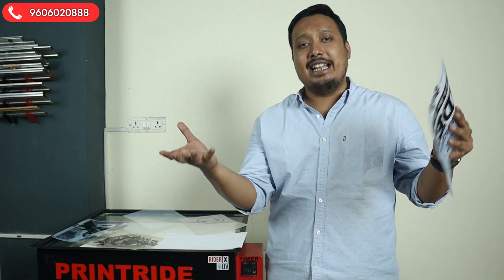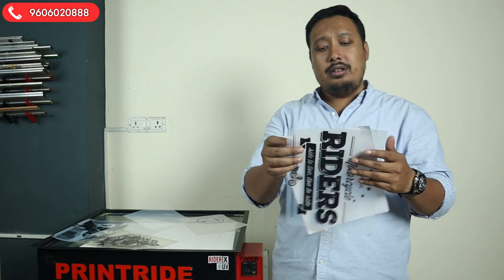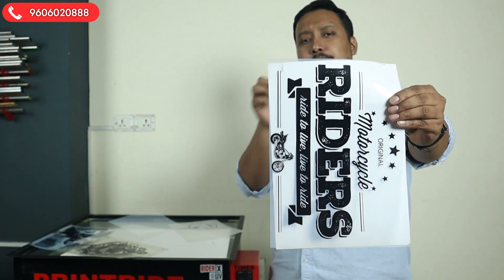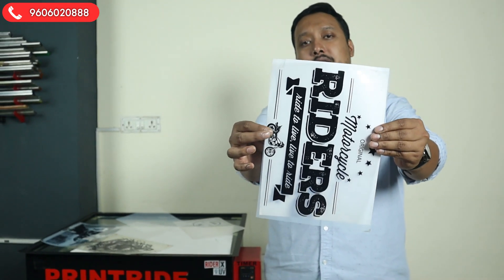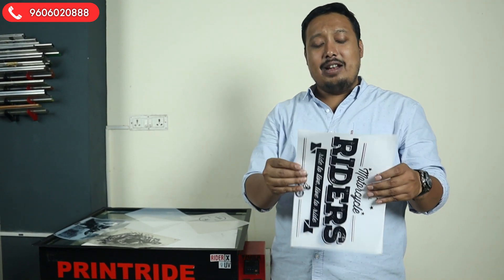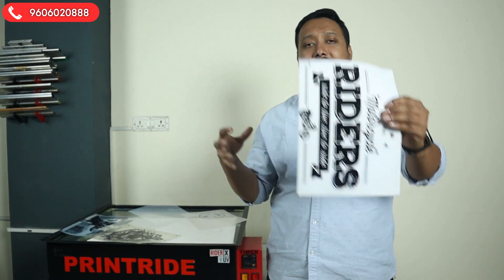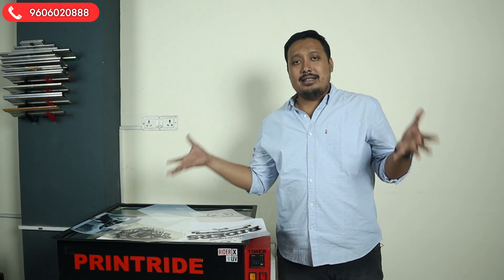With inkjet film, you will get a great, deep pitch-black printout. This makes it excellent for exposing — you'll have less headache, and about 90% of your exposing work will be done smoothly with this film because it delivers a great result.